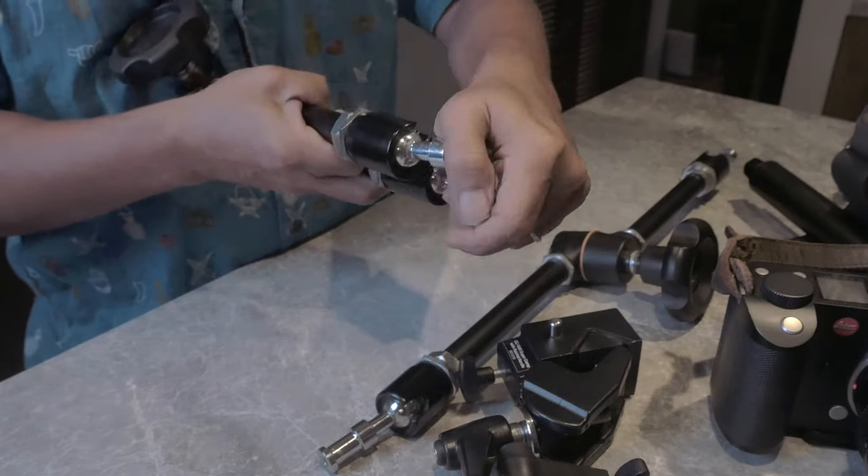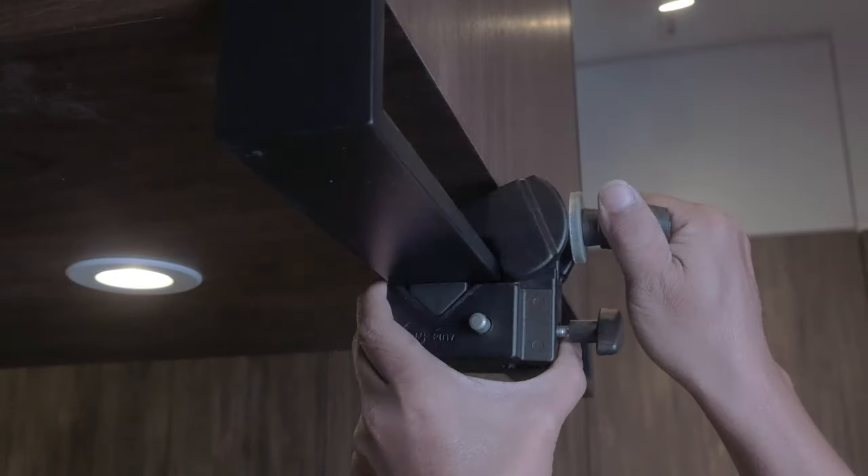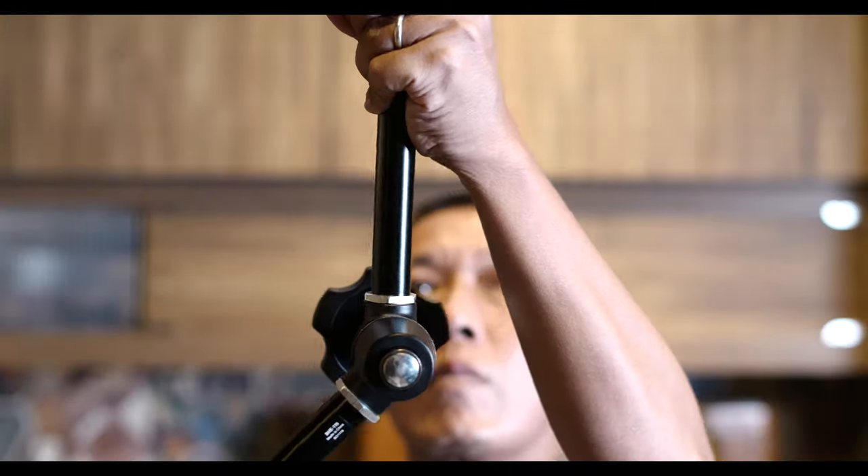The bearings are a lot smoother on the Manfrotto versus this Impact — the bearing is kind of stiff. Though maybe that's not a fair comparison because I've been using the Manfrotto for a couple of years and this one is brand new. I believe both will work just fine. The Manfrotto is definitely a better system, but then again we're talking about a $60 difference — almost half the price.